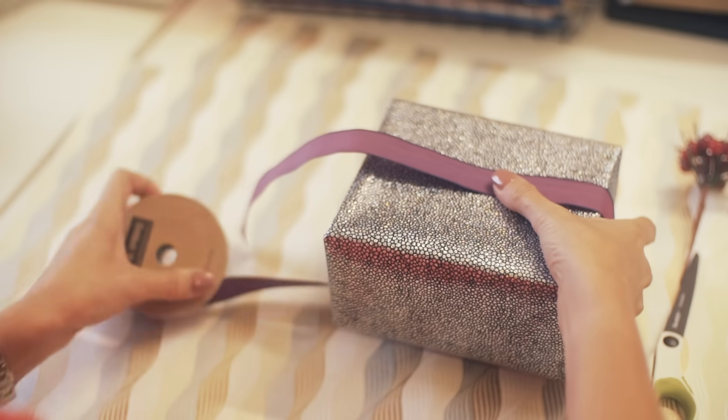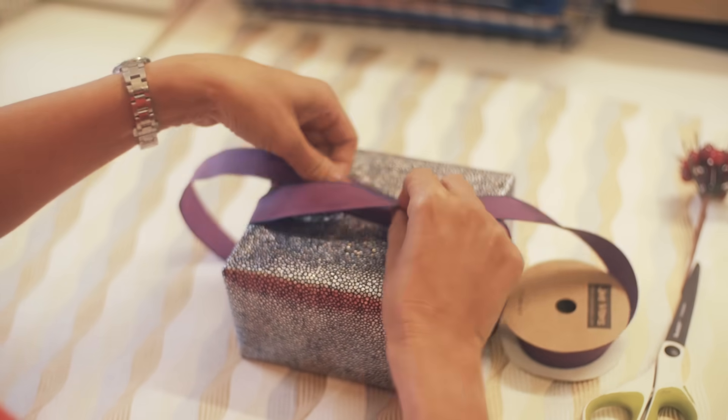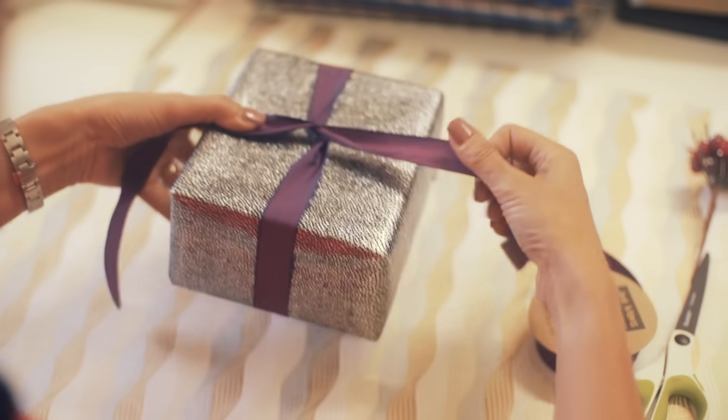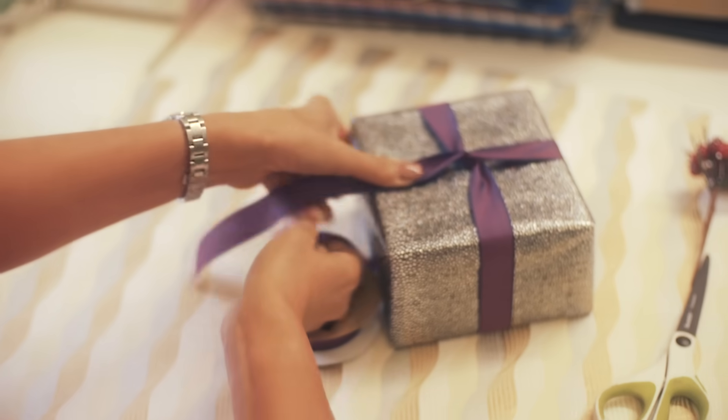Bring the ribbon back to the top. You then cross the ribbon over. You continue with the long ribbon around the box and bring it back to the centre again.